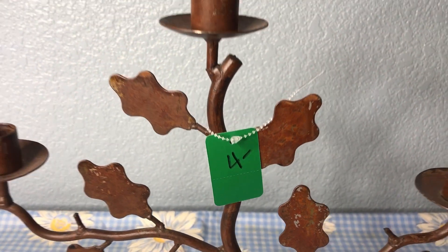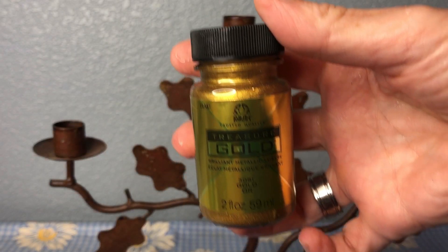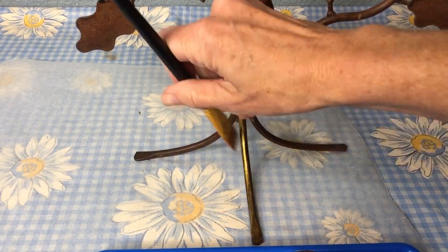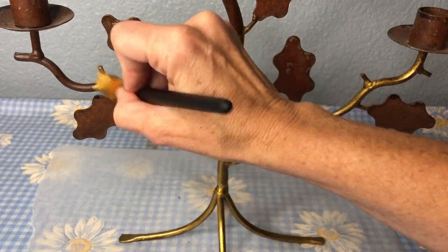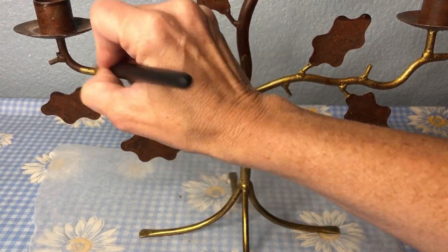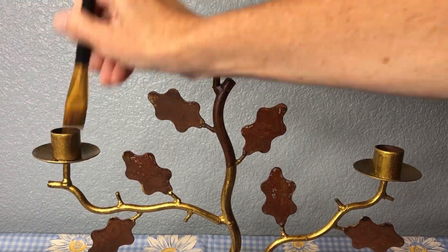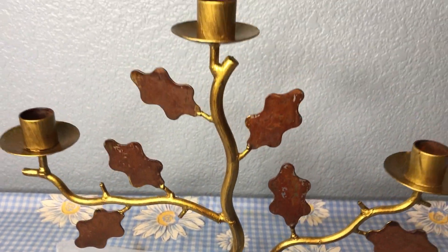I found this candelabra at a thrift store for $4 and I knew it'd be great for this fall. I was excited to try Folk Art Treasure Gold in the color gold to get started. I started with the tree trunk and I painted it all with the treasure gold. I instantly fell in love with this beautiful gold color and how well it painted onto the metal. Once I was done painting, I let it dry.